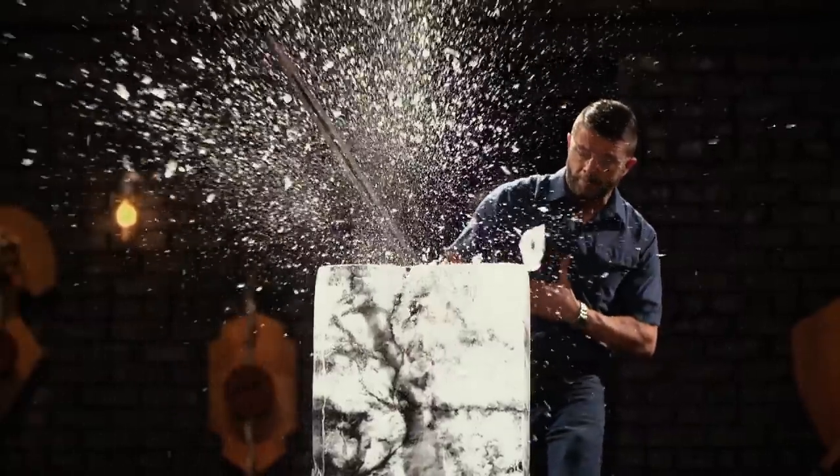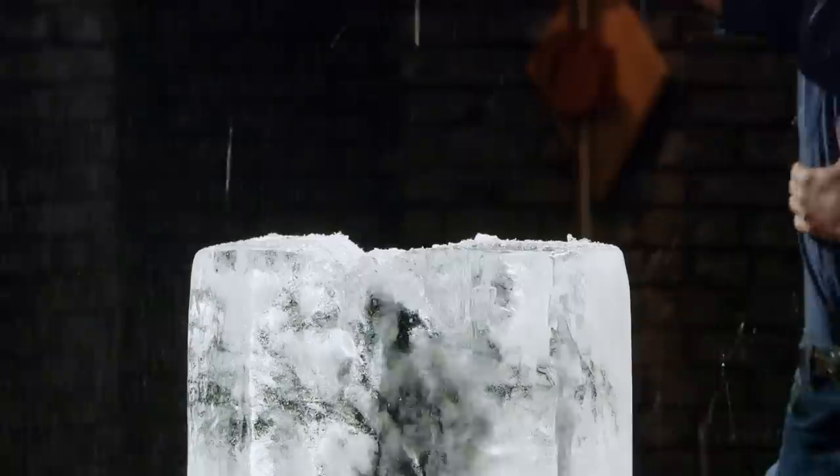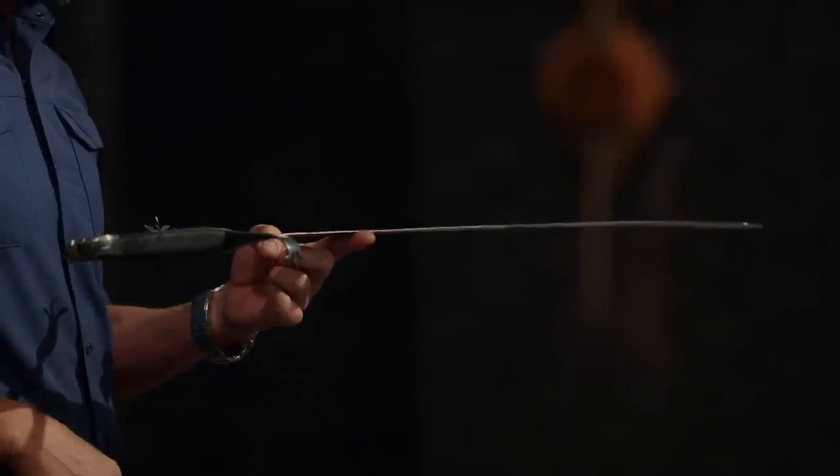Welcome to the strength test, the dreaded ice chop. Jason, you're up first. You ready? Yeah. The warp — I think that it being off center made it rotate in my hand. But the balance on the sword, as you can see, is beautiful. It's comfortable to wield, and his sword held up. Well done. Thank you.